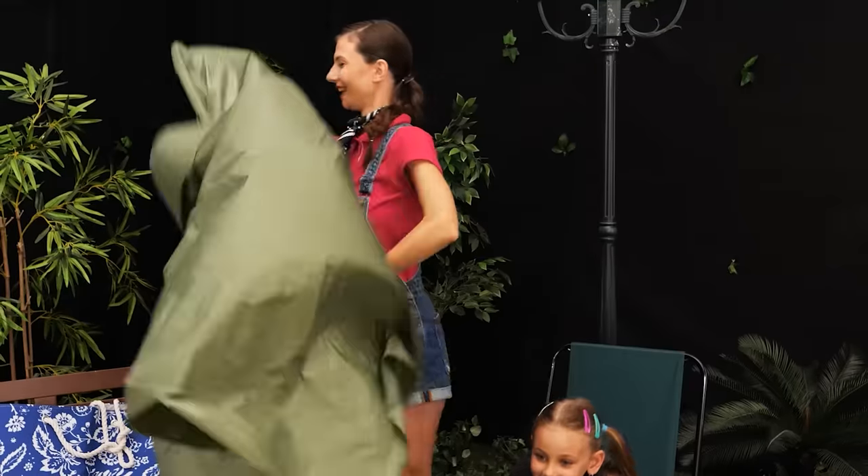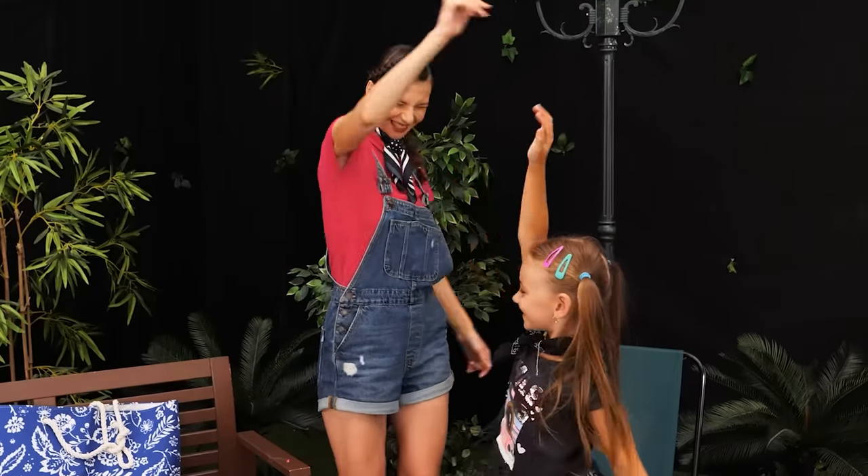Good day, ma'am! Hi, officer! She didn't say anything! It worked! Let's go!